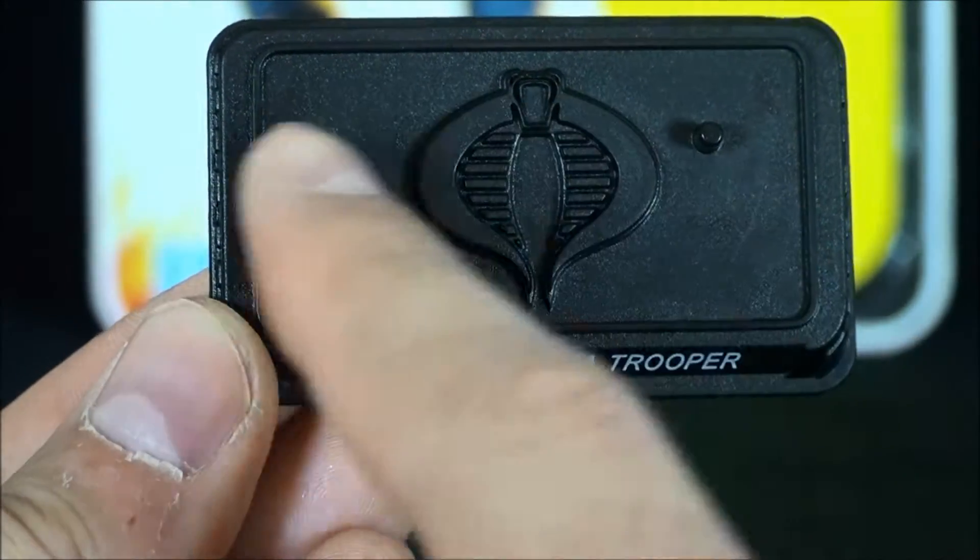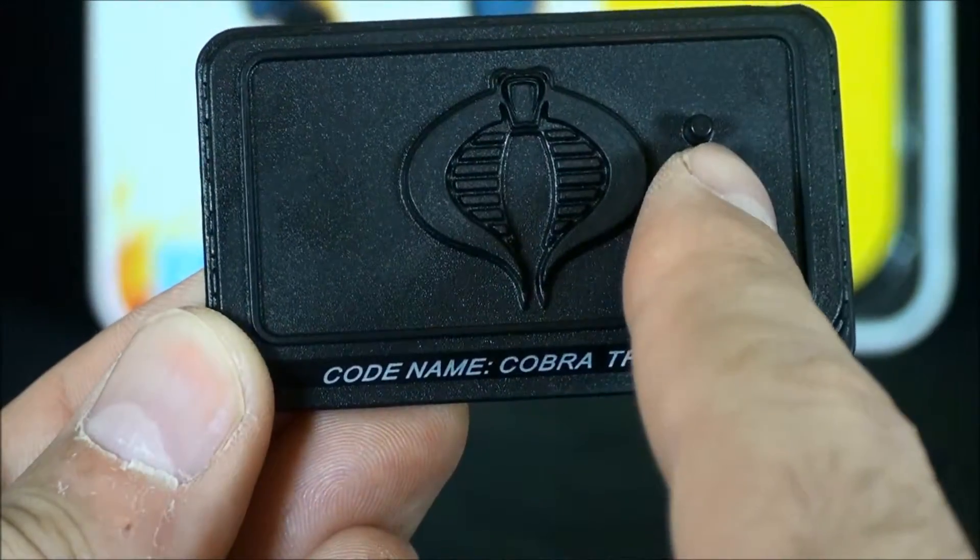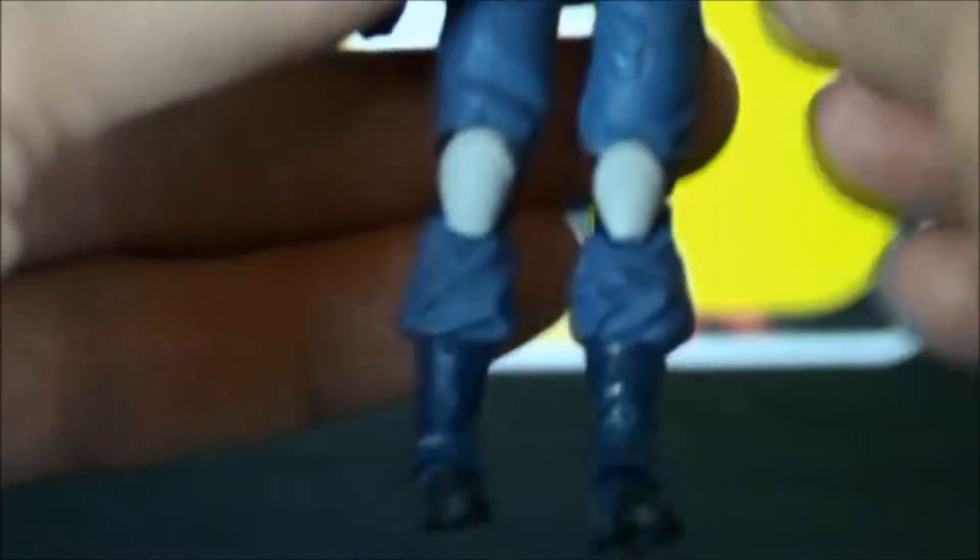He comes with that, and again this was an era where Cobra fans had it rough — one peg, not two. But that's all right; I use these guys mostly for diorama purposes anyway.